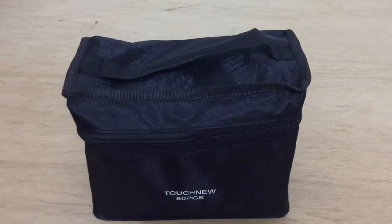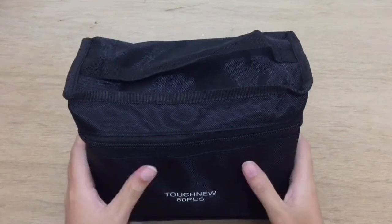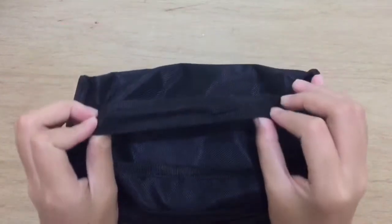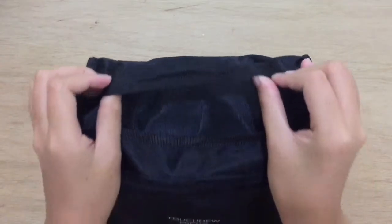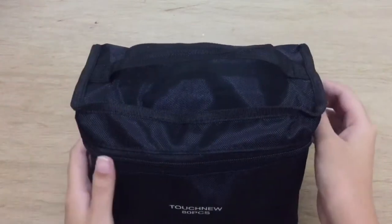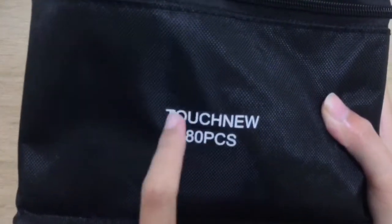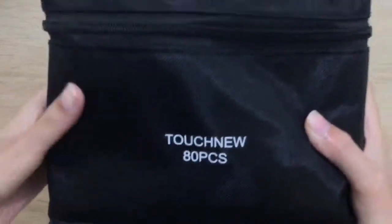It takes about seven days for it to be delivered. The markers come with a black packaging bag with a handle on it, and I don't know why, but it says 'touch new' here even though it's Touch 5 markers.